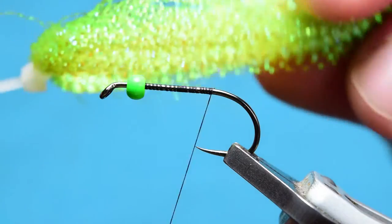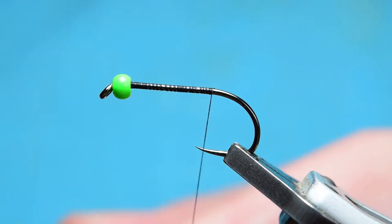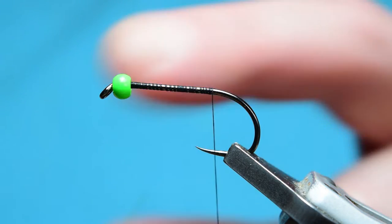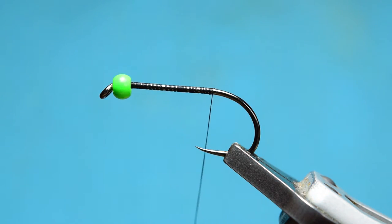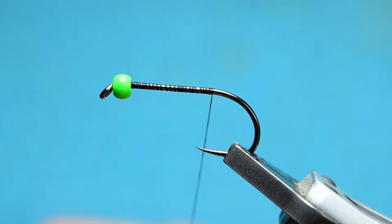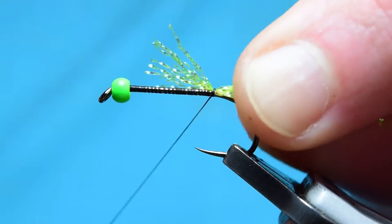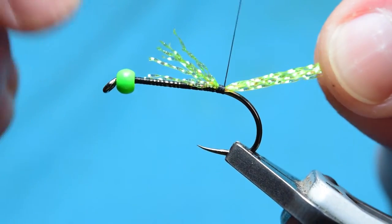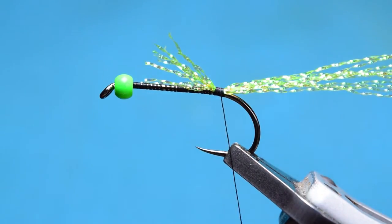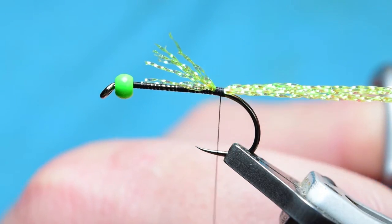The next step is some chartreuse crystal flash. I'm going to grab a few of these fibers — I don't like crazy amounts, so maybe eight to ten fibers. Just trim those off so they're all pretty much straight, so when I tie them in they give an even body. You don't actually need an even body because I'm putting dubbing over it, but anyway. Tie that in and do a turn at the back — this will help it stand up so it doesn't get wrapped too heavily around the hook. Now I'm just going to trim this very slightly.